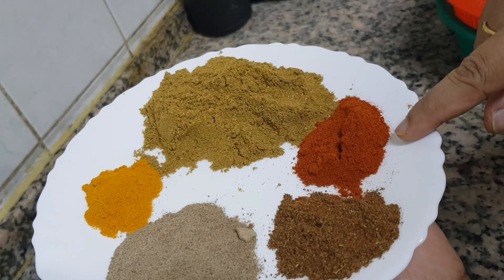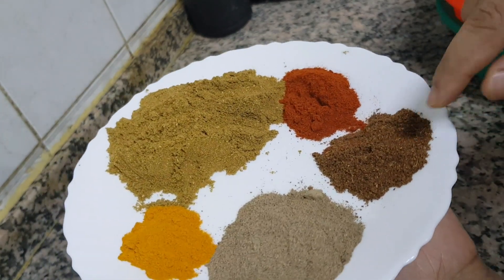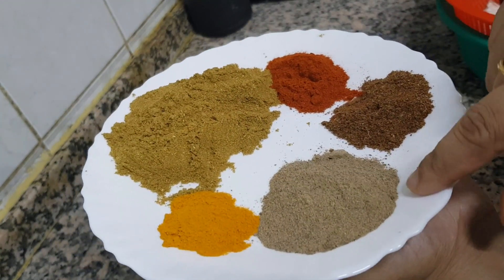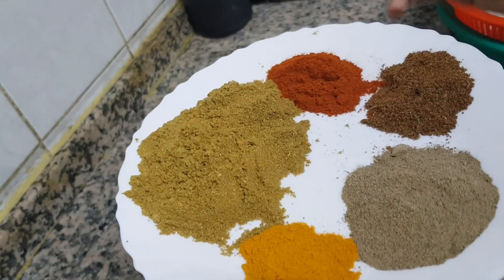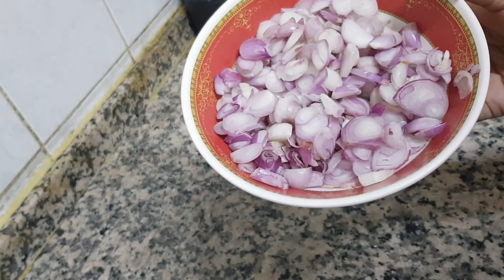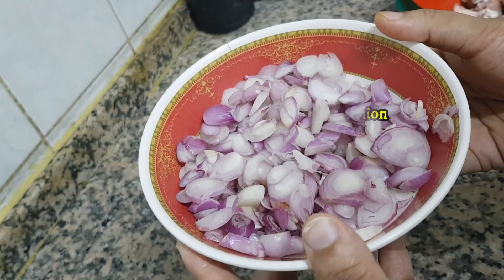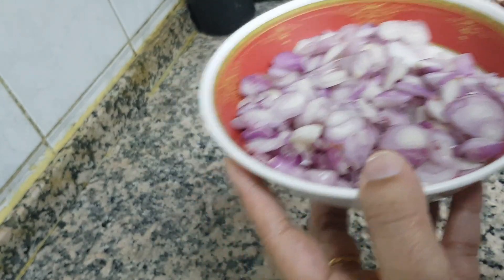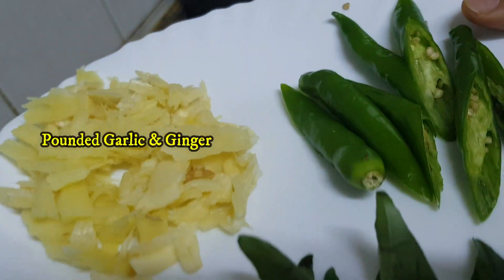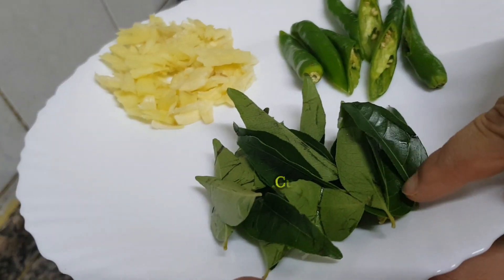1 teaspoon of oil, 1 teaspoon of salt. We will cut the onion.